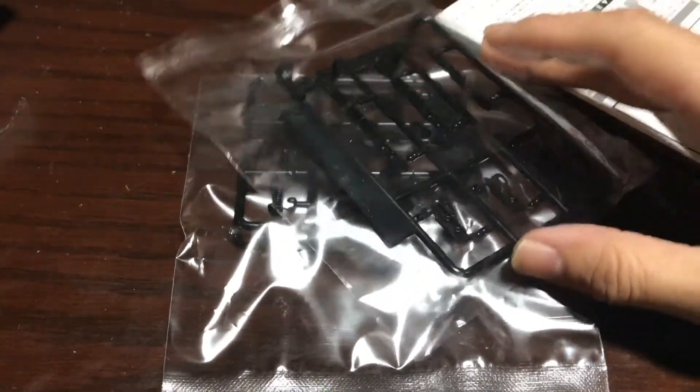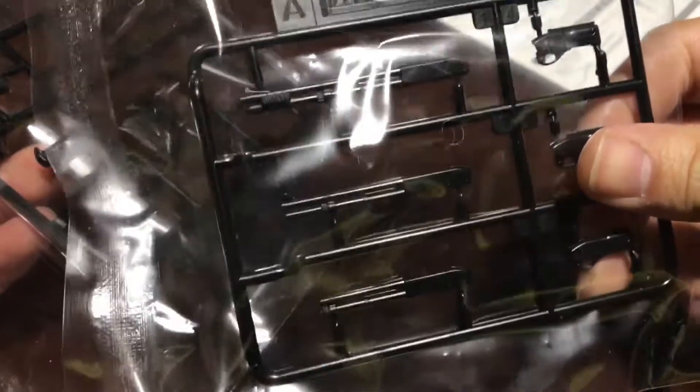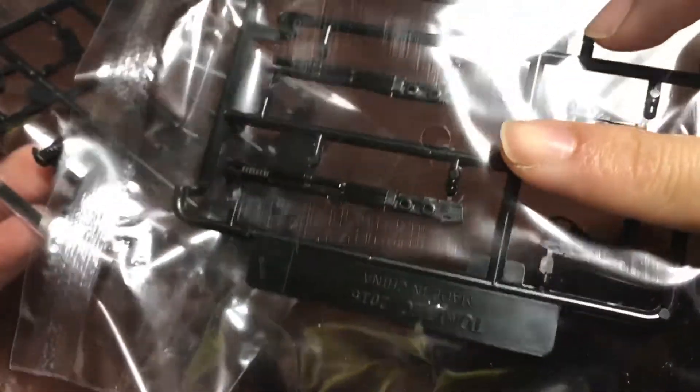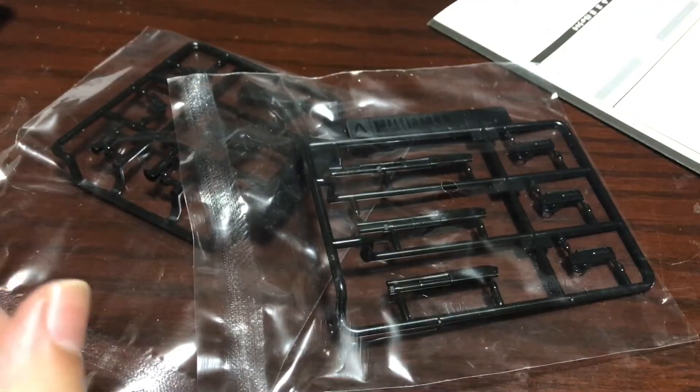The only drawback that I see is that they have no extra shells, which is kind of a shame, but it comes with three guns so I'm not going to complain too much. I'm going to put them together and show you guys, so stay tuned.